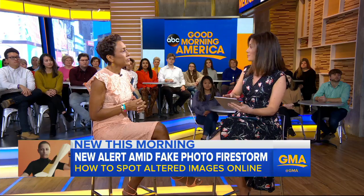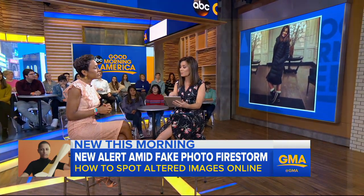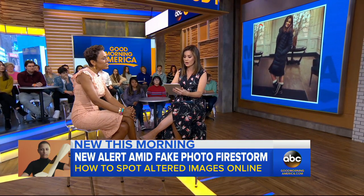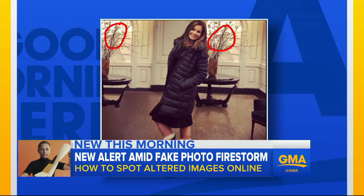So we took a picture — this is a picture that was posted to my Instagram account a few days after Good Morning America. This is the real picture, no filter. Then we had a producer doctor it. Now this is the picture that's been doctored and there are a couple of telltale signs. First of all, look at these branches here — you have duplicates in this photo that weren't in the original. The branches look identical.